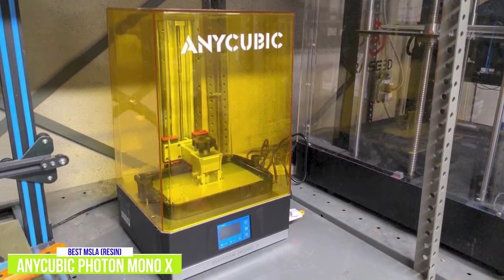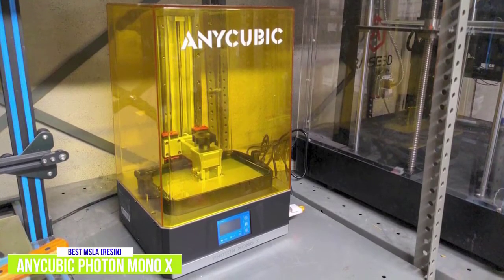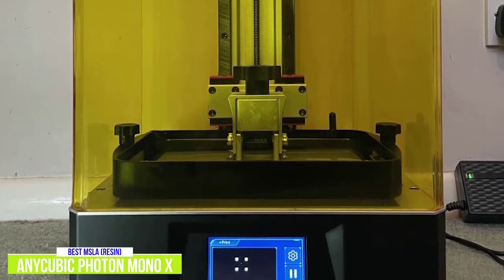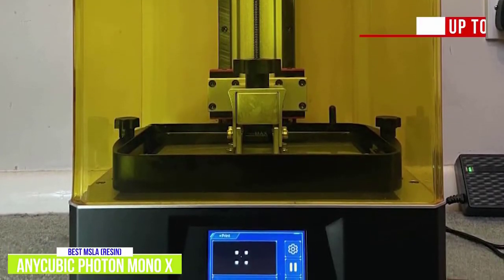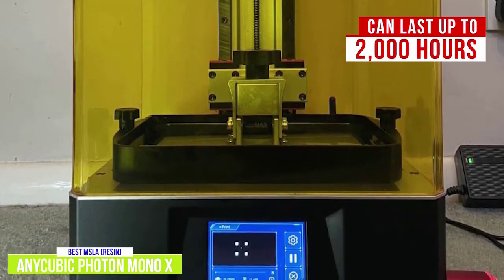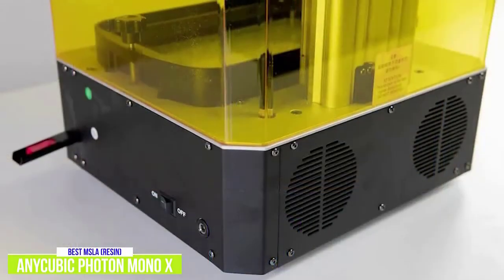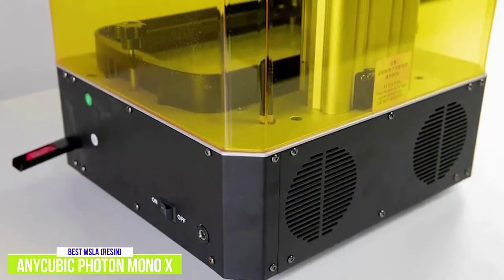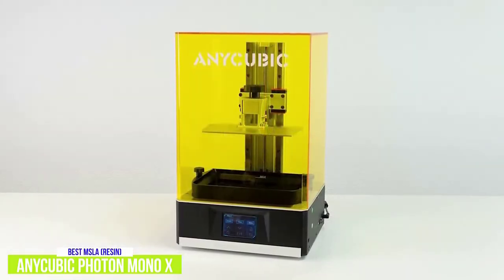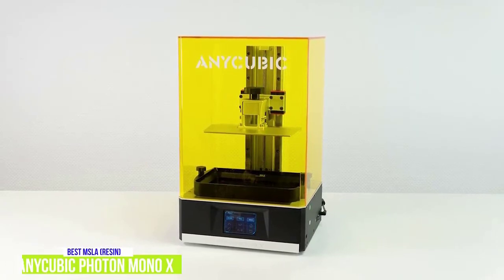One issue with MSLA printers is that the UV light will damage the LCD screen over time and it will need to be replaced, which can be costly. But by switching from an RGB display to a monochrome one, the Anycubic Photon Mono X prolongs its life — it can last up to 2,000 hours. It uses a safe design: while the yellow cover can be removed, the printer will turn off as soon as it is. This 3D printer can be used with USB or over WiFi and works with Anycubic's Photon Workshop Slicer. It's modestly priced and is one of the best MSLA printers especially at this price point.